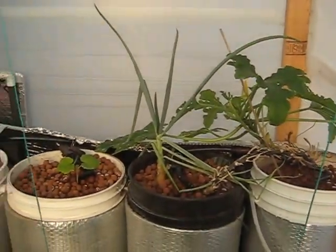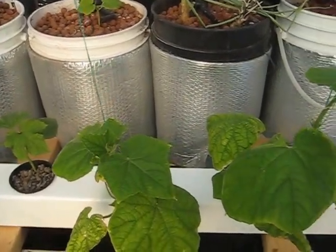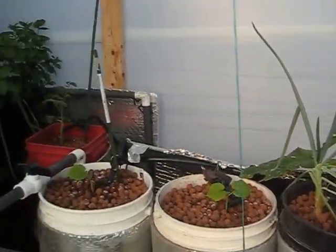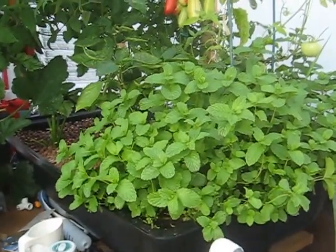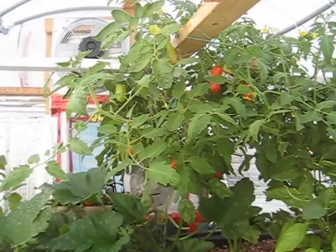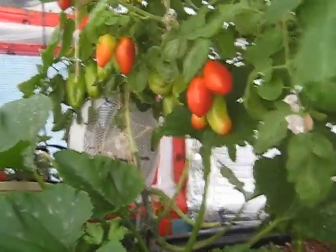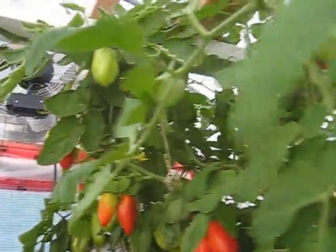So you can see the growth here — the cucumbers, okra, zucchini, mint, tomatoes — and that's just one plant. You can see the amount of tomatoes on this one plant.